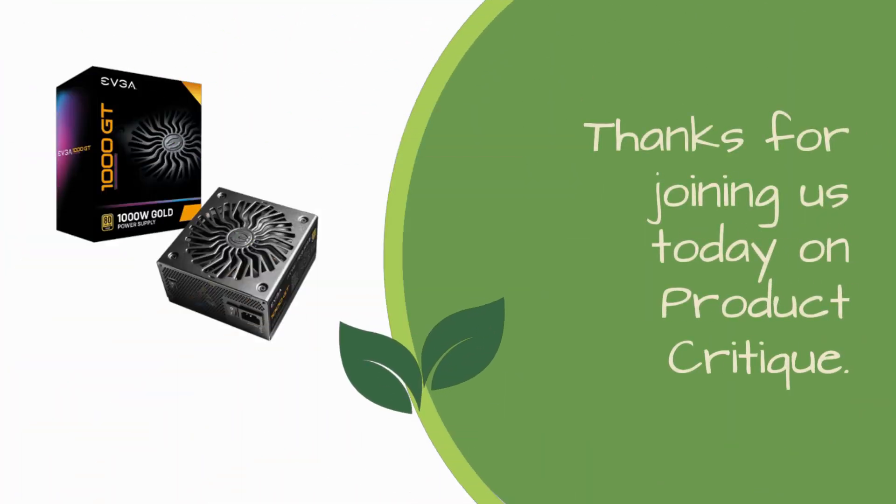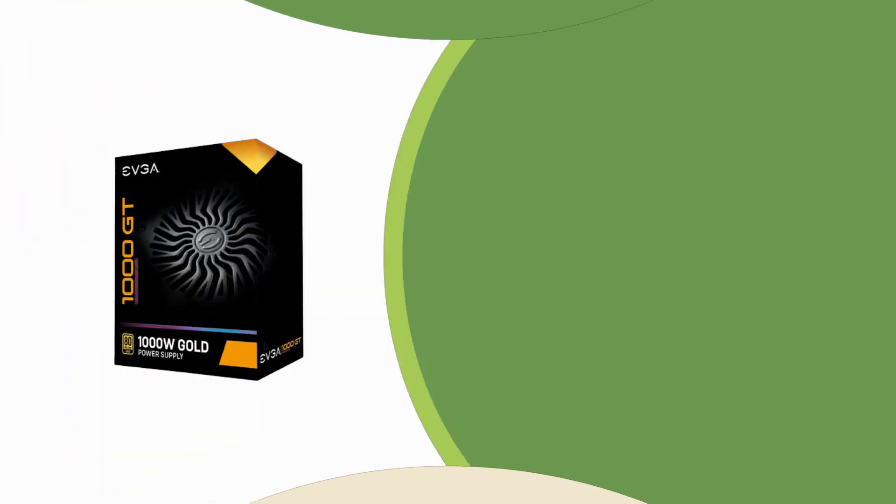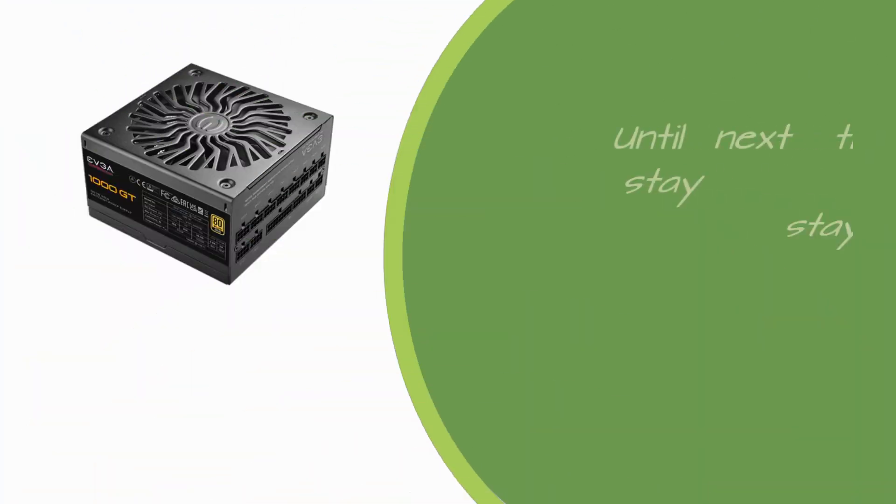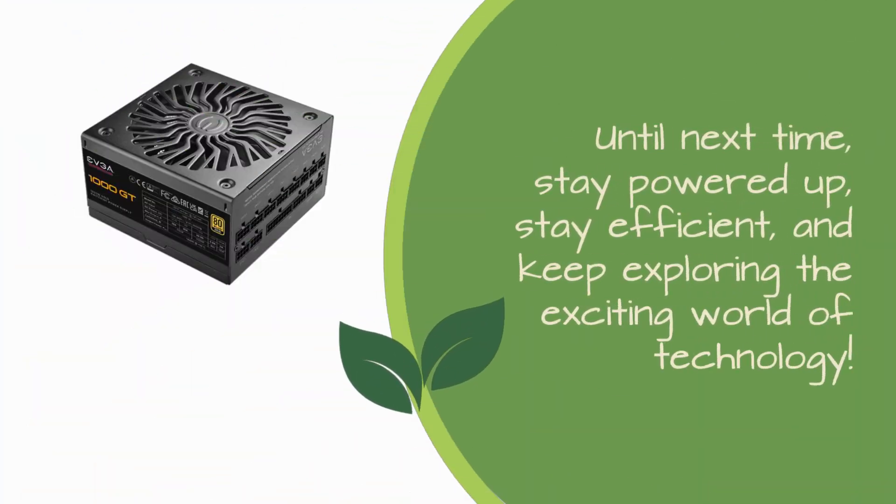Thanks for joining us today on Product Critique. If you found this review helpful, don't forget to give us a thumbs up, subscribe to our channel, and hit that notification bell for more tech reviews and insights. Until next time, stay powered up, stay efficient, and keep exploring the exciting world of technology.